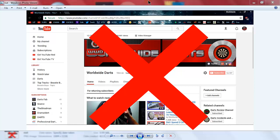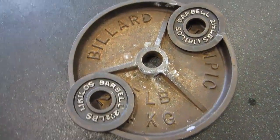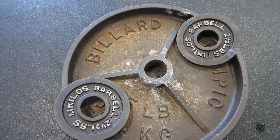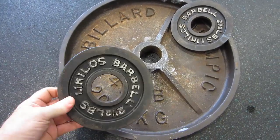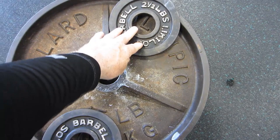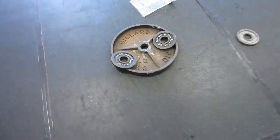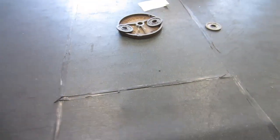What's up guys, worldwide here. This is not a dart video, so you've been warned — abort, abort. I'm at the gym and I found this old billiard 45-pound plate. I've got two two-and-a-halfs on there, so we're gonna attempt a hub lift. Haven't done this for a while, so 50-pound hub lift — here we go.